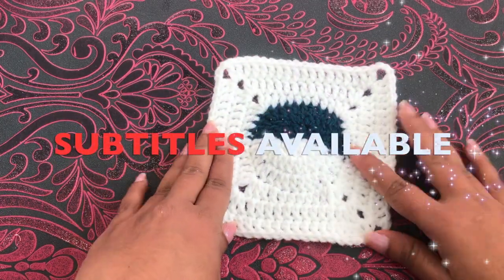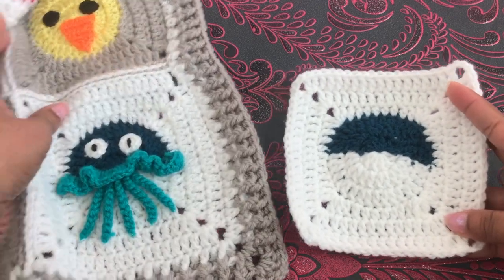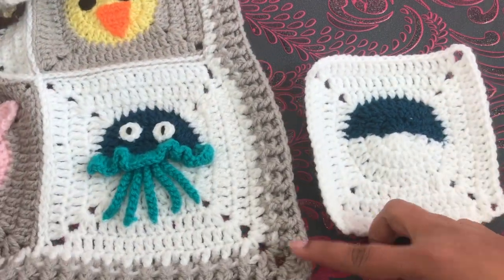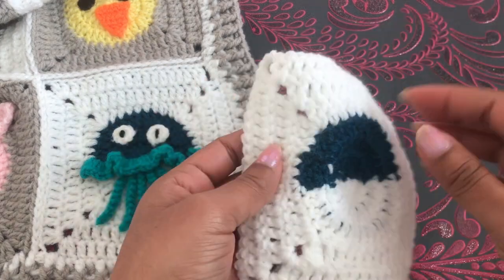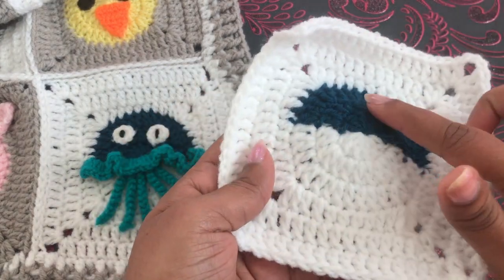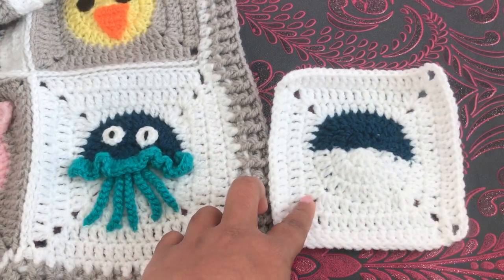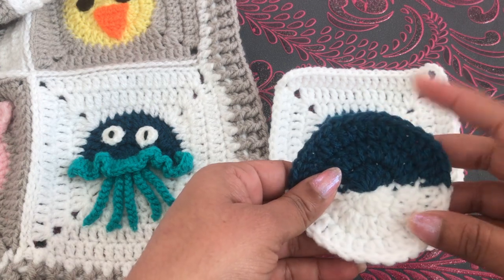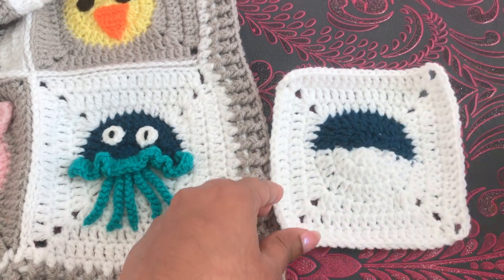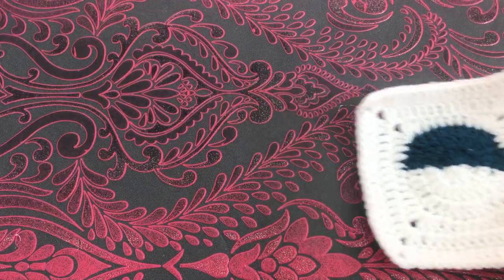Hi everyone, welcome to the animal blanket series. In this video I'm going to show you how to crochet this two-color circle to square. This one I made for this jellyfish, which is number 30 for this animal blanket — the last animal for this blanket. If you like this video, please thumbs up, share, and comment down below. If you're new to this channel, please press the subscribe button and the bell icon. Let's get started.